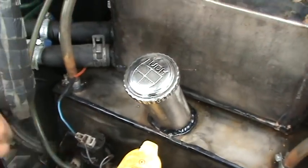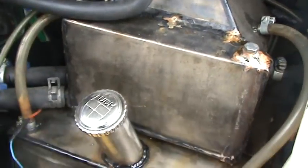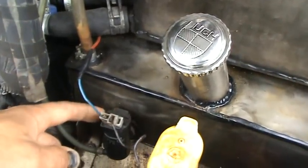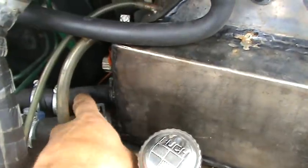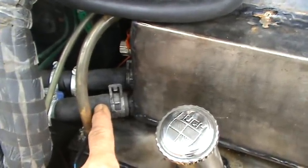This feeder lead here, that pumps the water up to the bubbler, is driven by a windscreen wiper motor from a Subaru Justy — an old one. These two pipes there are from the cooling circuit.